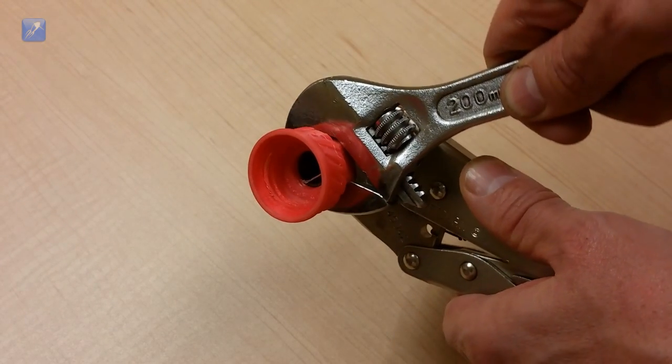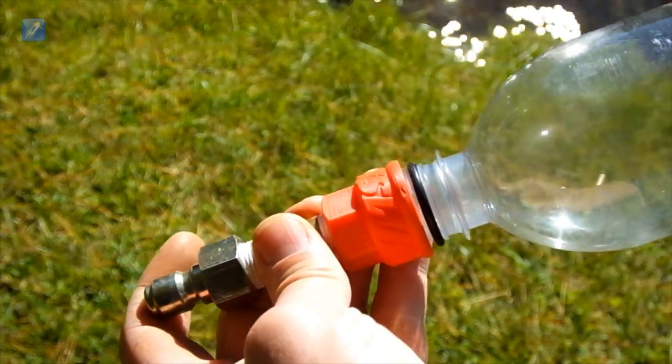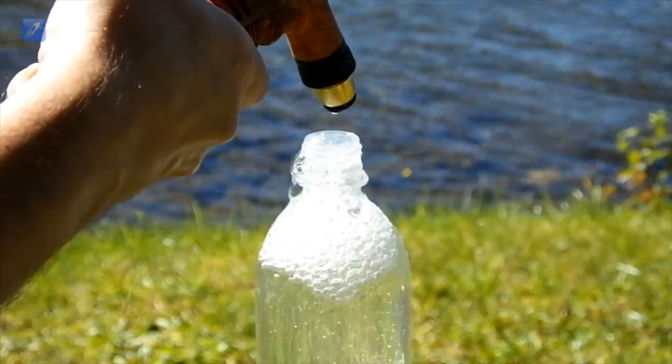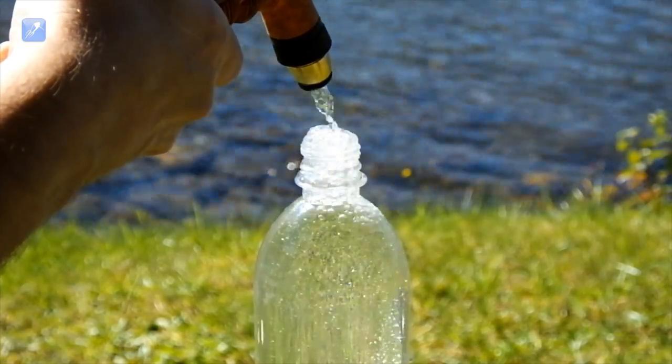You could use them to make an air buffer for your launcher or perhaps some sort of manifold which can be used to join multiple bottles together to a single nozzle. Use your imagination, or simply use them like we do for burst testing your rockets.